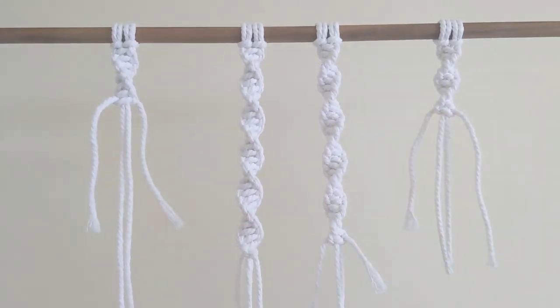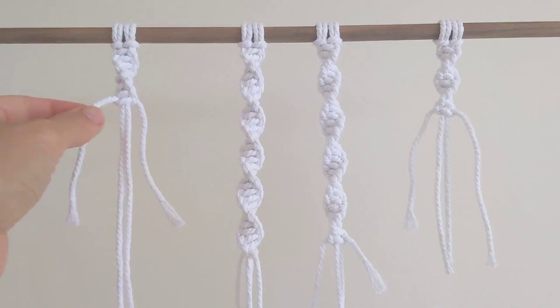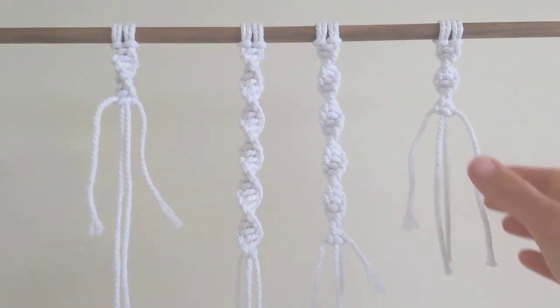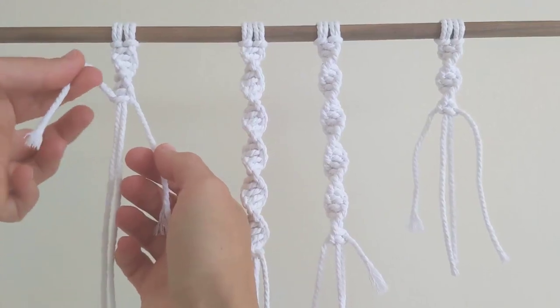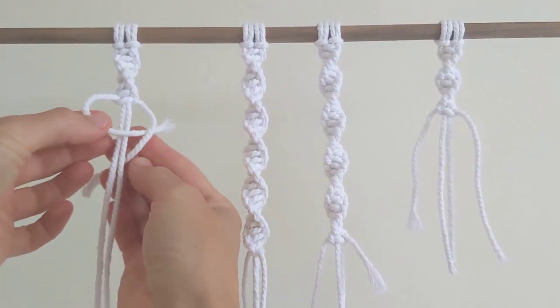I'm going to show you how to attach outer cord, whether you've started with your right or your left cord, or whether you started with your right cords to tie your knot. So for example, on this one, I'm starting with my left cord to make my half square knot.